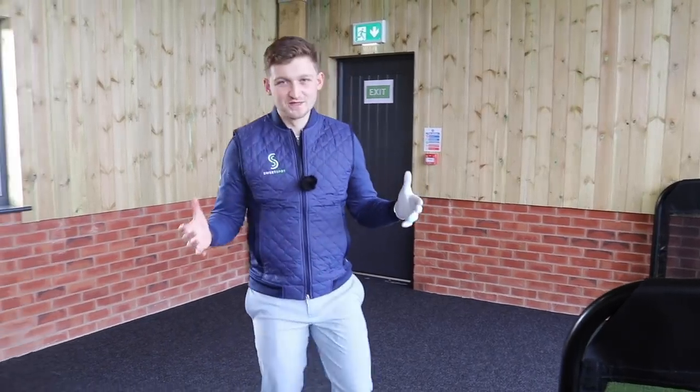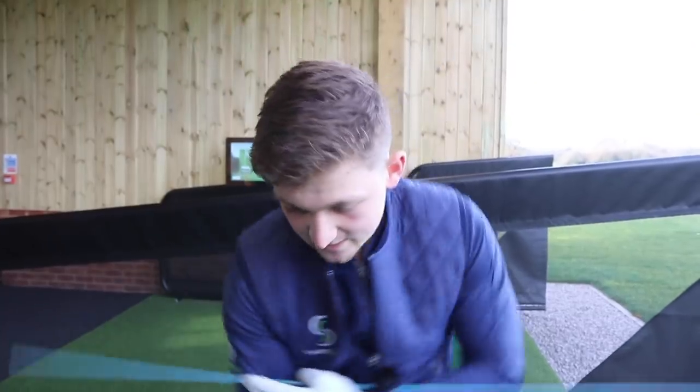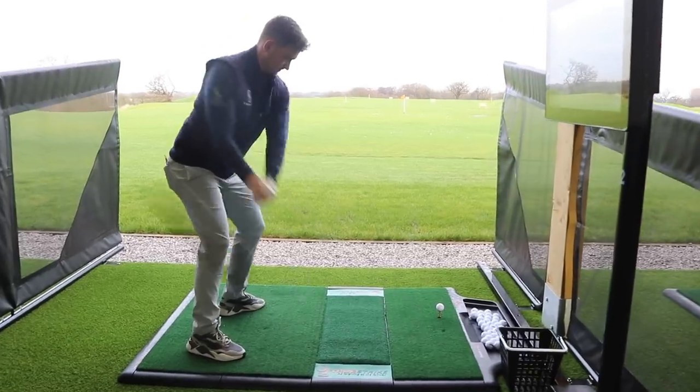Here we go again, another YouTuber saying that this driver tip is going to change your golf swing. Well I've got some truth and some facts — it is. I did this with Graham just last week and it really helped his golf swing.